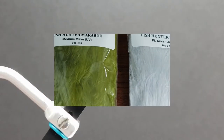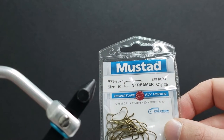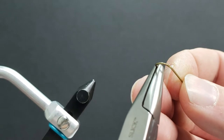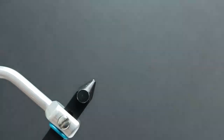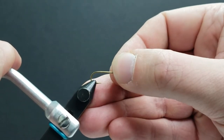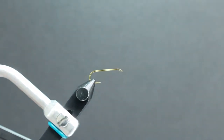Let's get tying. First thing we're going to do is take our Mustad 9671 size 10 streamer hook, grab ourselves a pair of barb pliers, and we're going to pinch the barb on our hook before putting it in the vise. Secure that in the jaws nice and tight.